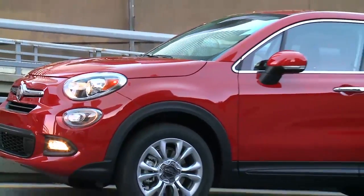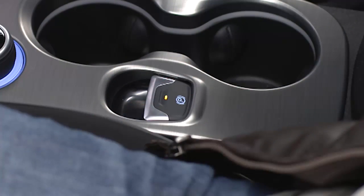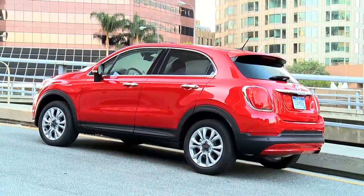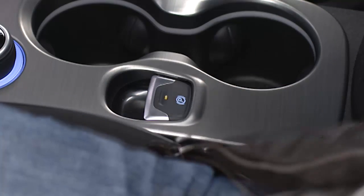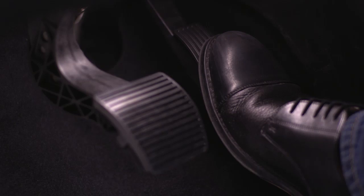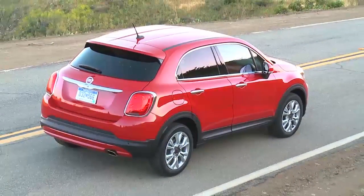Your vehicle's EPB also features Safe Hold. Safe Hold will automatically engage the EPB if the vehicle is left unsecured while the ignition is in the on-run position. For example, with automatic transmissions, Safe Hold will automatically engage the EPB if the vehicle is at a standstill, there is no attempt to depress the brake pedal or accelerator pedal, the seat belt is unbuckled, and the driver's door is open.